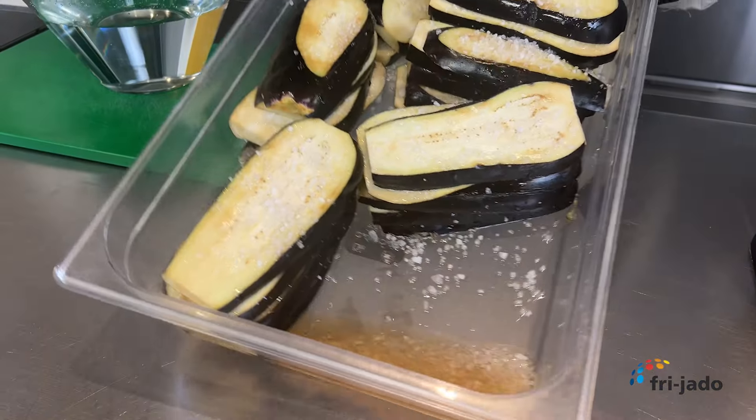Use the multi-purpose basket for perfect airflow around the product. Let's roast them for 12 minutes.